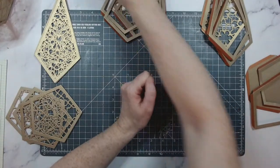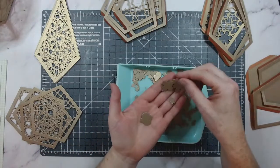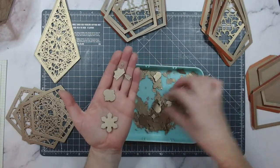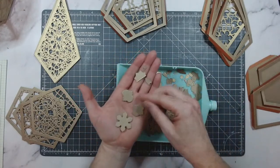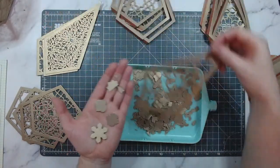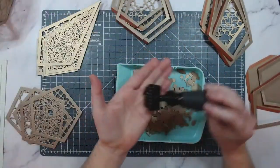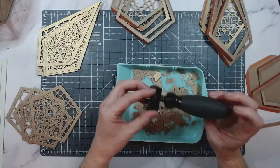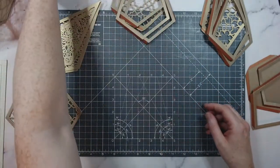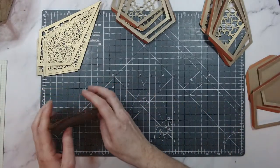These off-cuts are so pretty — you could save them for shaker cards and things like that. They're basically the inner bits that come out. Definitely use a brush to get those out. I haven't linked that brush below but I have linked most of the things I'm using today. Everything's going to be linked in the description, and there's international postage available too.